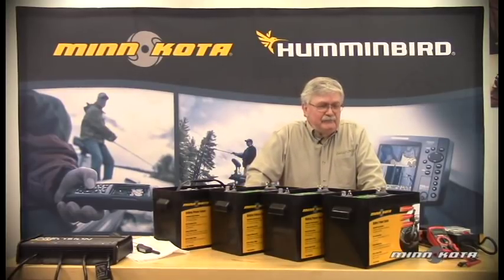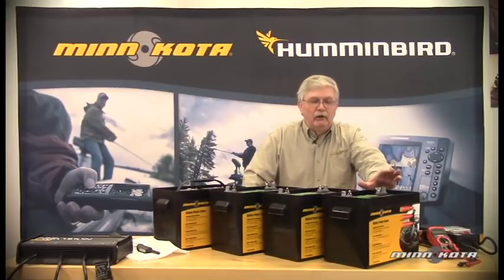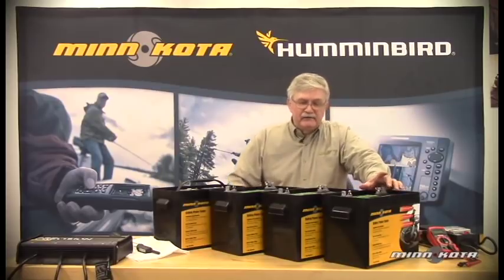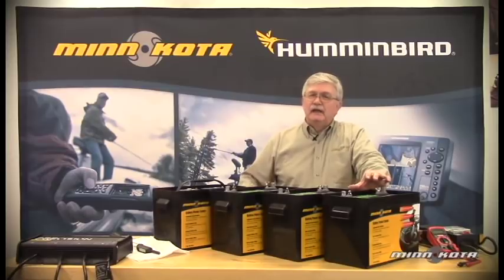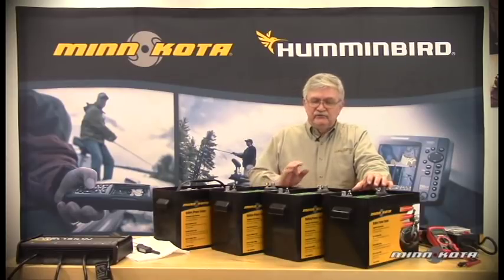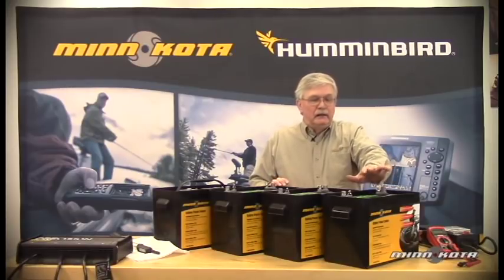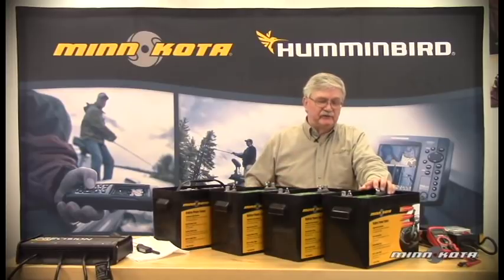Multiple types of batteries can be used for our purposes. To operate the trolling motor or electric motor, we want to always be sure to use deep cycle batteries. Deep cycle batteries will simply be able to hold up for a much longer period of time and withstand a far greater number of discharge and recharge cycles. In fact, some battery manufacturers state that with proper battery care, a deep cycle battery can easily last over 300 discharge and recharge cycles.